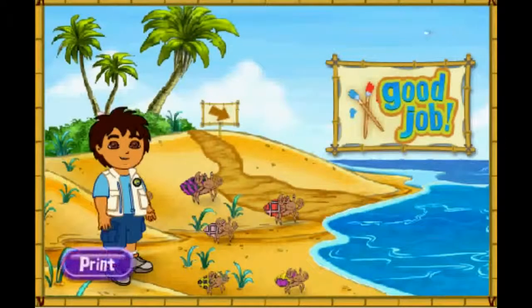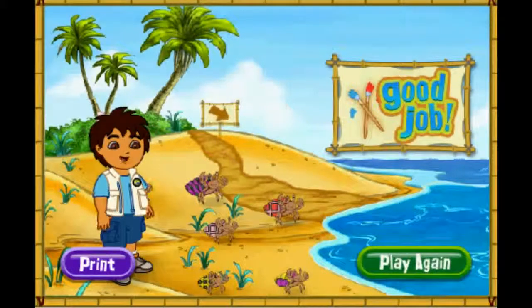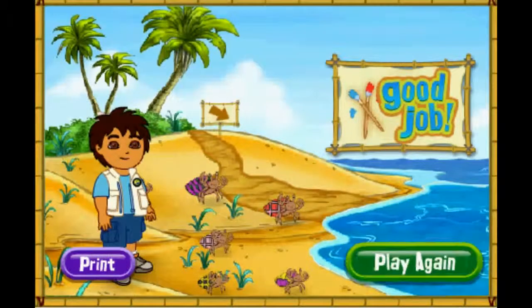Gracias! Thank you for your help today! The hermit crabs are all very happy with their new shells! You can play with the hermit crabs on the beach! Rescue complete! Click play again if you'd like to match more shells for our friends! Play again!